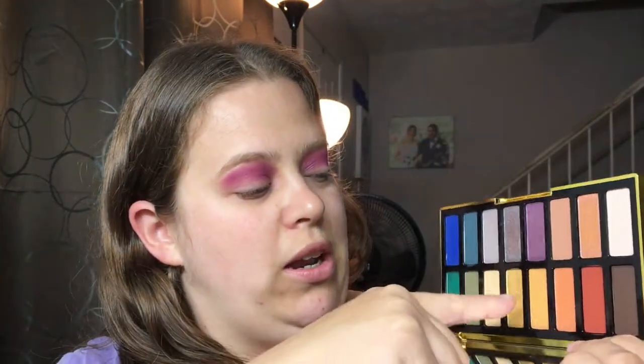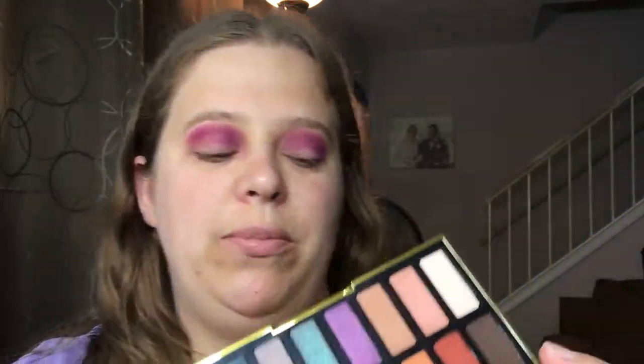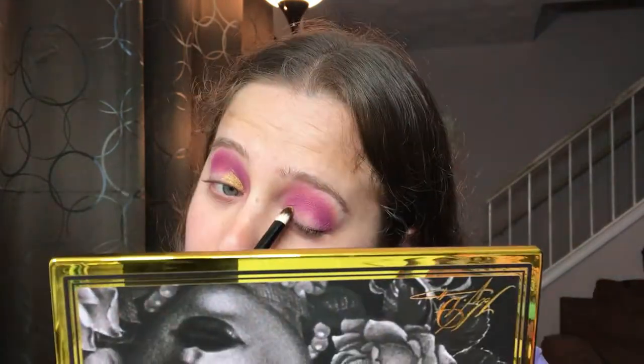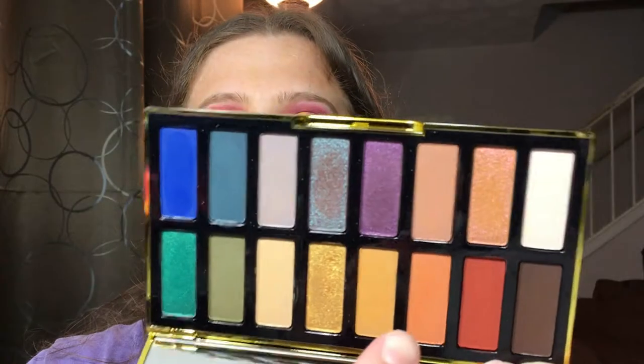We're going to go in with the shade Egypt, which is this gold color right here, and put that on the inner portion of the lid. Now we're going to go in with Ashley, which is this orange shade right here, and put that right next to the gold color on our lid.